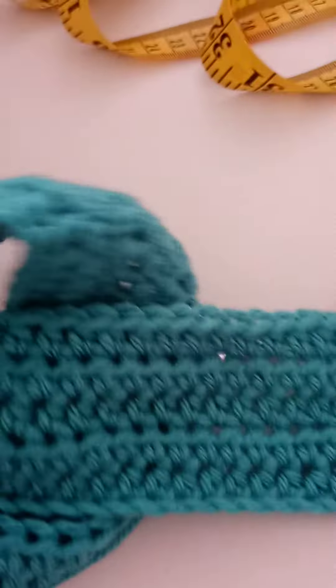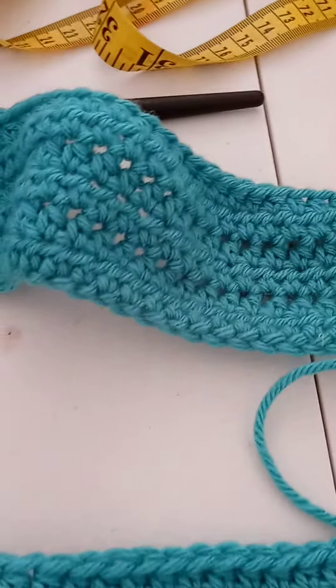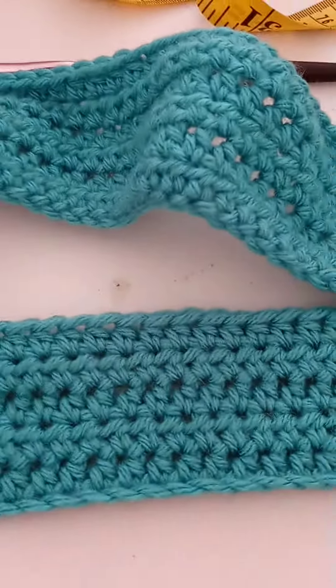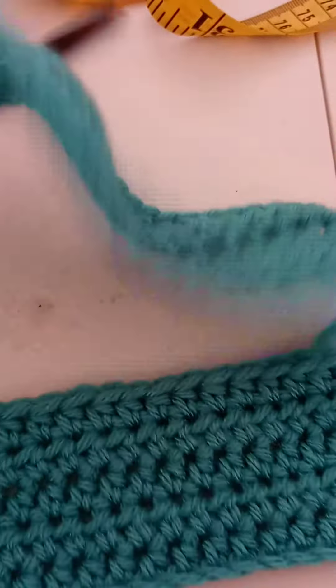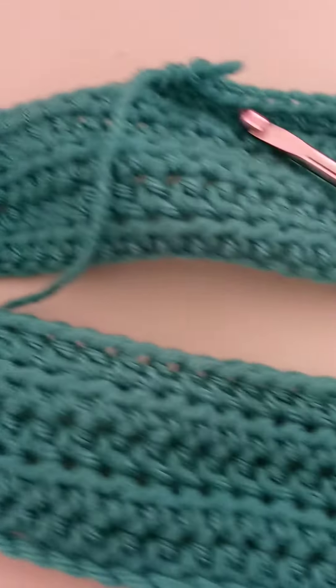I just wanted to come on and show you a quick video of my crochet vest that I've sketched and I'm designing. This is the back part of the panel — I just started on it. When I get done with it I'll do another video so you can see the full back panel.